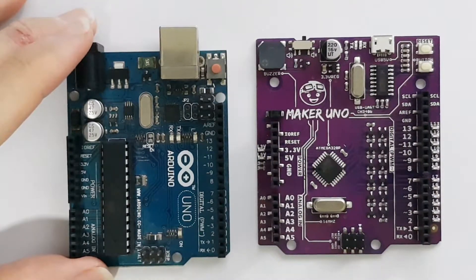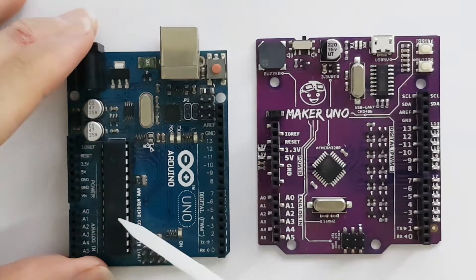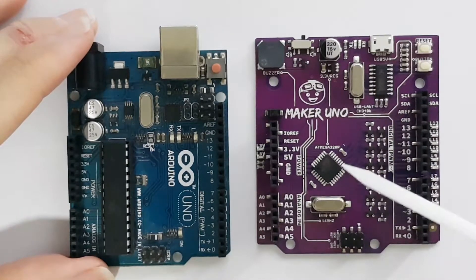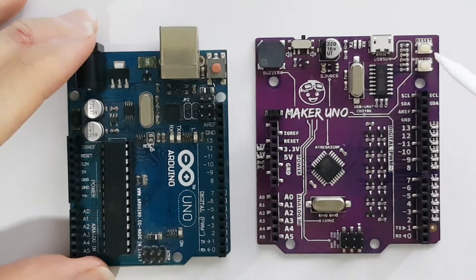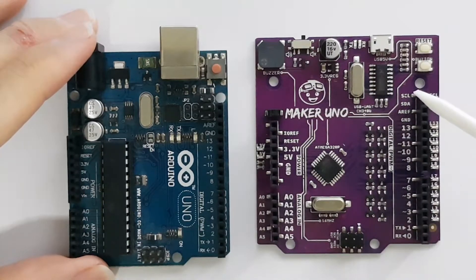Now let's look at the central brain of the Arduino Uno. Over here we have the through-hole ATmega328, and here is also the ATmega328 except that it is an SMD component, meaning you can't remove it and use it elsewhere. The ATmega16U2 on the original Arduino Uno is used for programming the main chip; however, on the Maker Uno it has been replaced by a CH340G. That means the drivers you have to install will be different, but in terms of functionality it should work exactly the same.